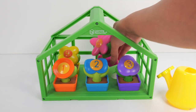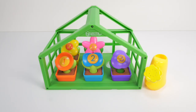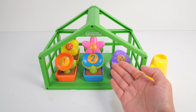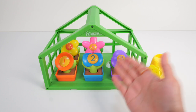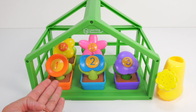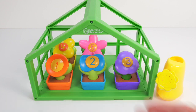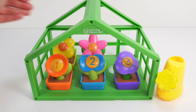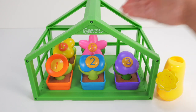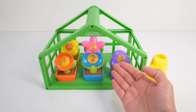All of our flowers are home! Let's count them and say their colors together. Ready? 1 orange, 2 blue, 3 purple, 4 yellow, 5 pink — 5 happy flowers! Hooray!